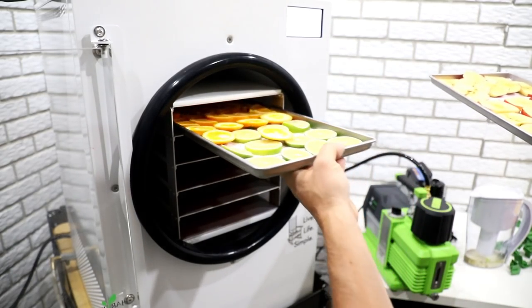We should be ready — the freeze dryer's ready. I'm going to take this down there and meet up with the other trays and we're going to get to freeze drying.